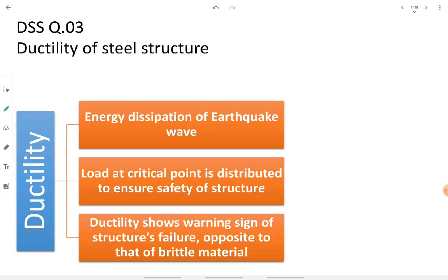In detail: ductility causes energy dissipation of earthquake waves, and load at a critical point is redistributed to various other points automatically. Ductility also shows warning signs of structural failure — unlike brittle materials like plain concrete, which breaks directly without prior warning. With steel, the user can see the ductile deformation and evacuate before failure.